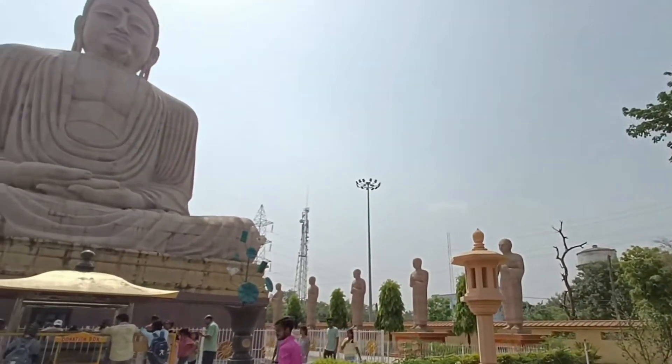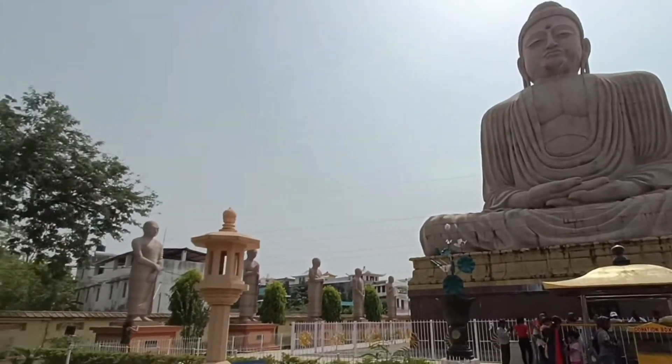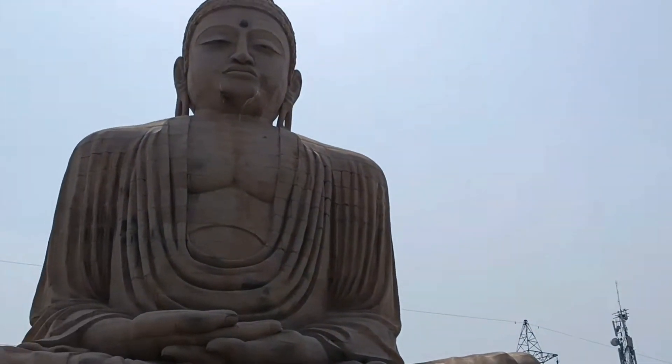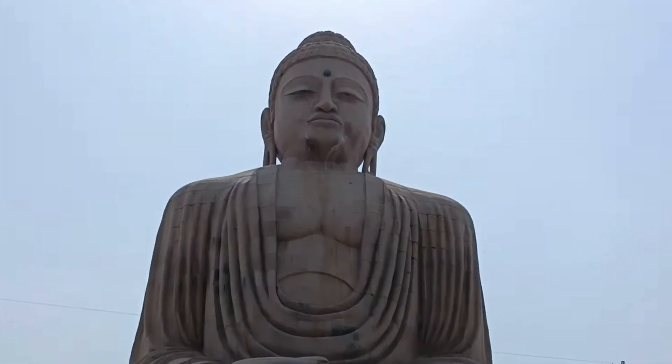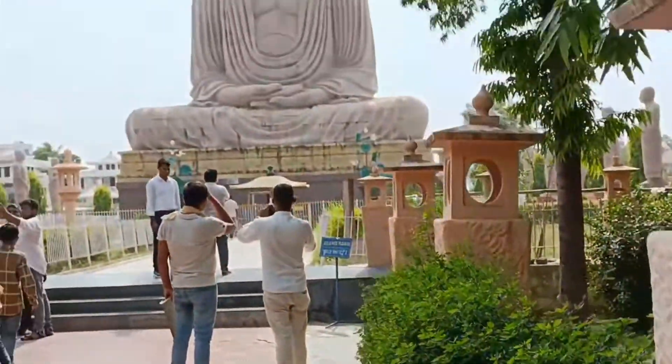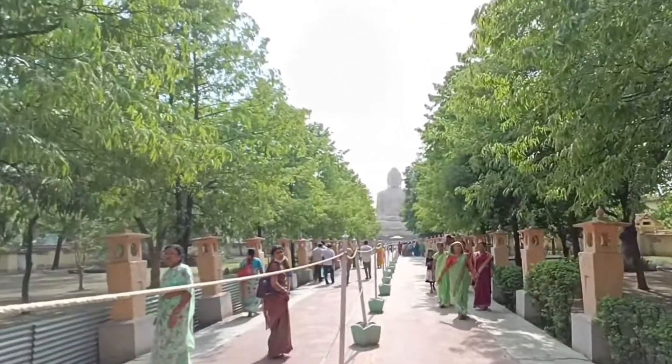So friends, Dhyan Mudra में 25 meters, 80 foot ऊची खुली हवा में एक कमल पर स्थापित है। यह बुद्ध प्रतिमा को पूरा करने के लिए 12,000 राज मिस्त्रियों का सहारा लेना पड़ा था, और इस बुद्ध प्रतिमा को बनने में 7 साल लगे।